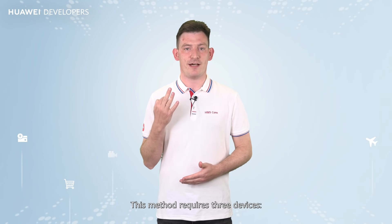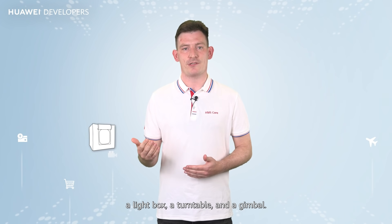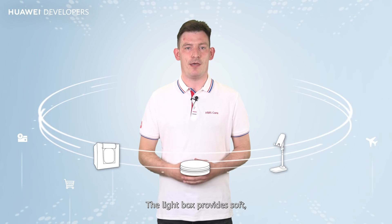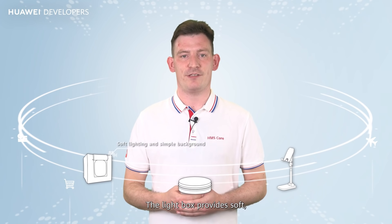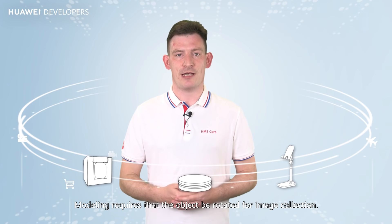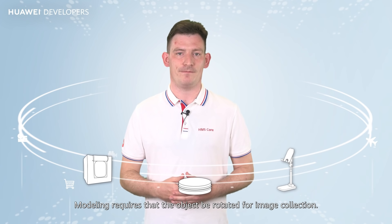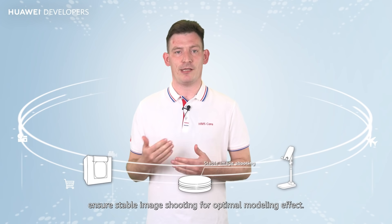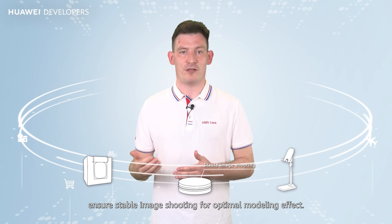This method requires three devices: a lightbox, a turntable, and a gimbal. The lightbox provides soft, even lighting against a simple background for a better modelling effect. Modelling requires that the object be rotated for image collection. The turntable and gimbal ensure stable image shooting for optimal modelling effect.